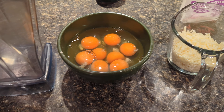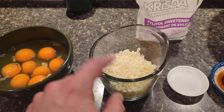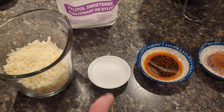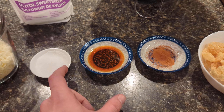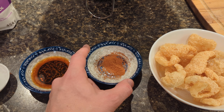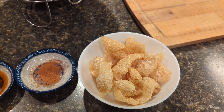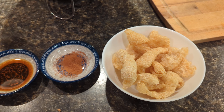First of all, eight eggs — these are going to make around four big waffles. Then we have a cup of shredded cheese, it could be mozzarella. We have two tablespoons of xylitol to replace sugar, but you don't have to use this — it's only if you have kids used to sugar. And we have a teaspoon of vanilla, half a teaspoon of cinnamon to give it a great taste, and about a cup of pork rinds, which gives texture to the waffle to make them a bit more solid.